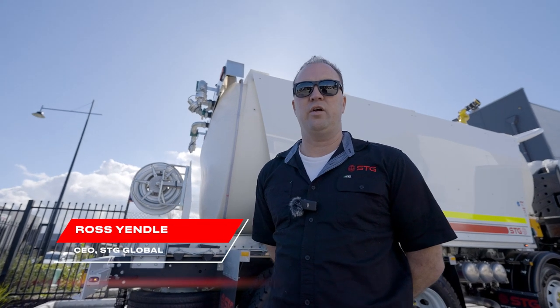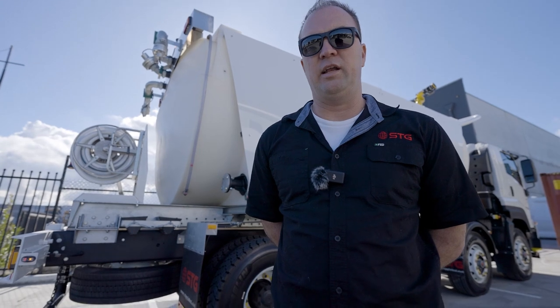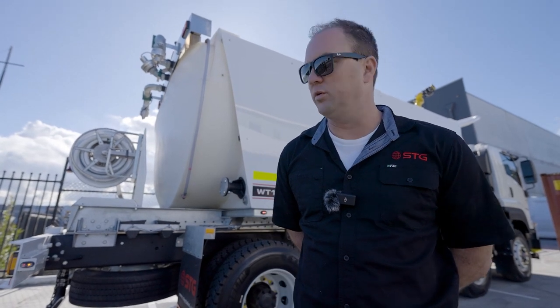Hi, I'm Ross Yendel, CEO of STG Global. Today we're going to be doing a pre-start on how to operate one of our world-class water trucks.